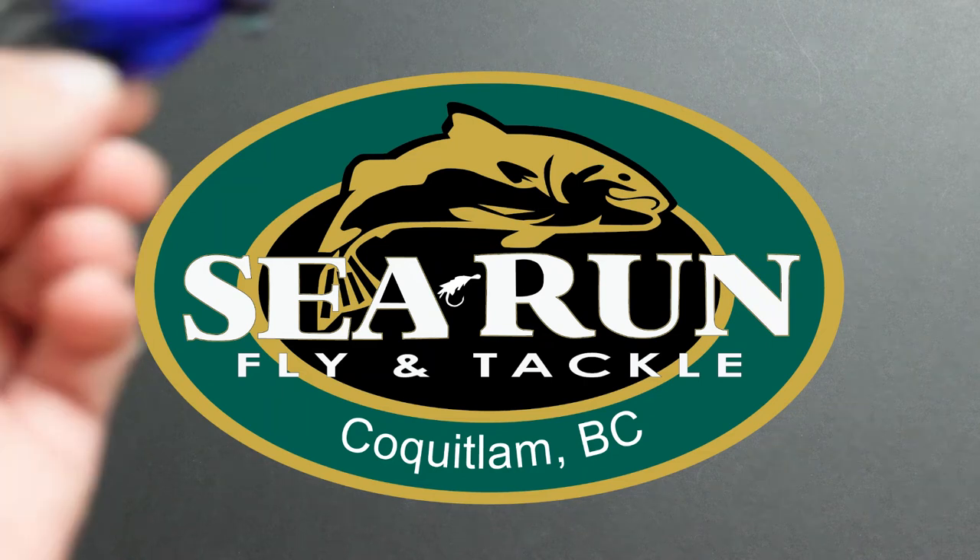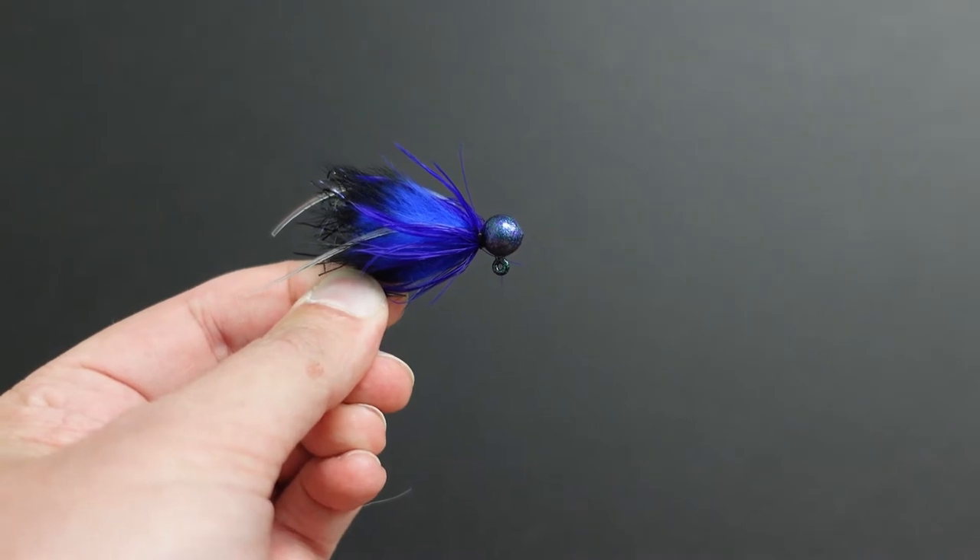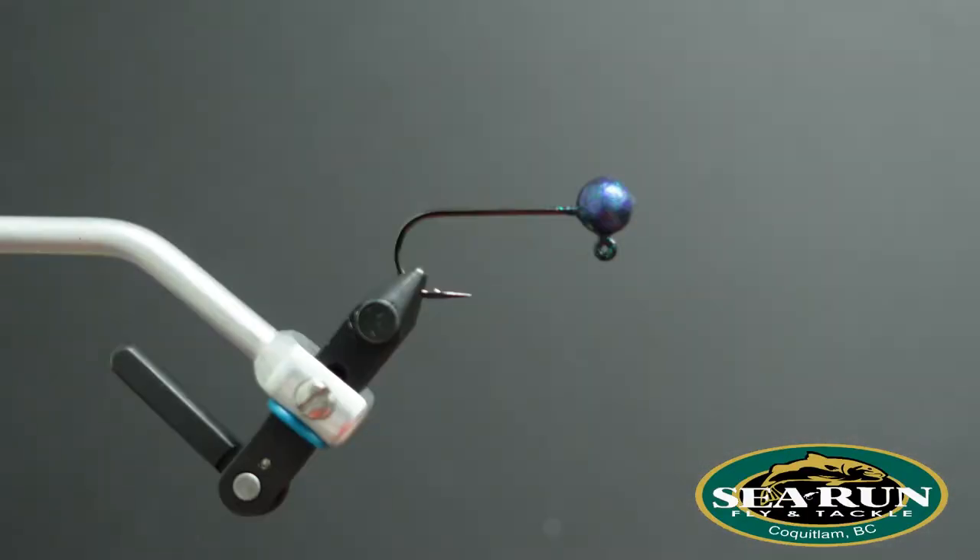Hey everybody, it's Casey here at Sea Run Flying Tackle. Today I'm going to show you how to tie a basic float fishing jig. Let's tie a jig.